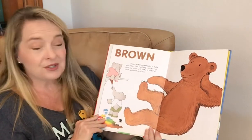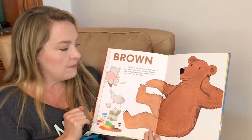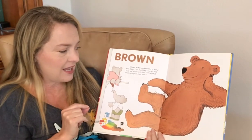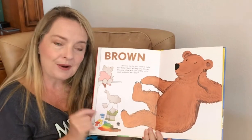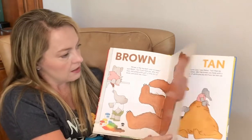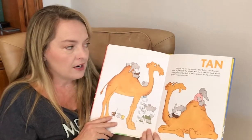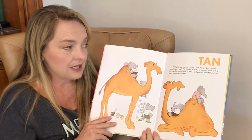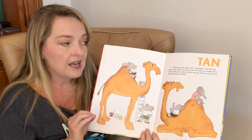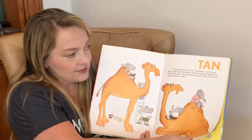Brown. Brown is the hardest color to make, said Babar. But I will help you. Mix red and blue and yellow with just a little bit of black, and paint me a bear. Oh, look at where they're mixing and look at all the different colors they end up with. I'll give you one more color, said Babar, but then we have to get ready for dinner. Mix the brown you made with a little yellow and a dash of white, and you will have tan and can paint yourself some camels. Tan.